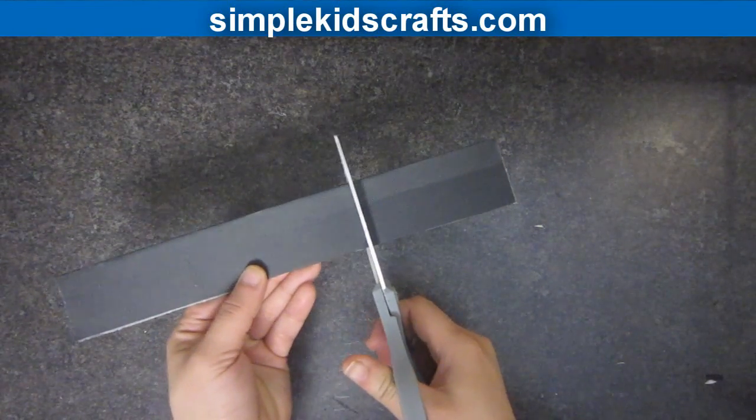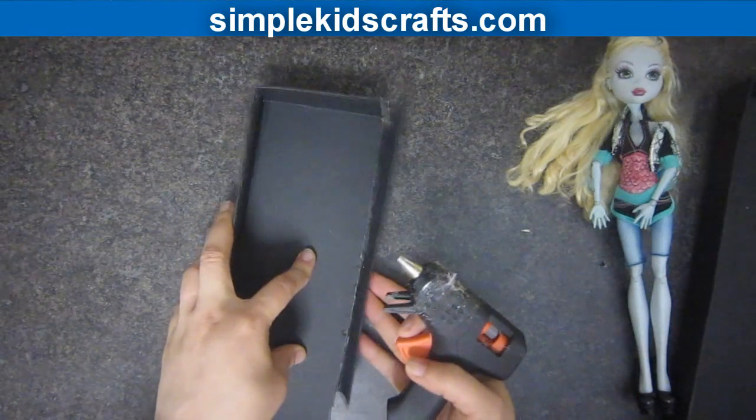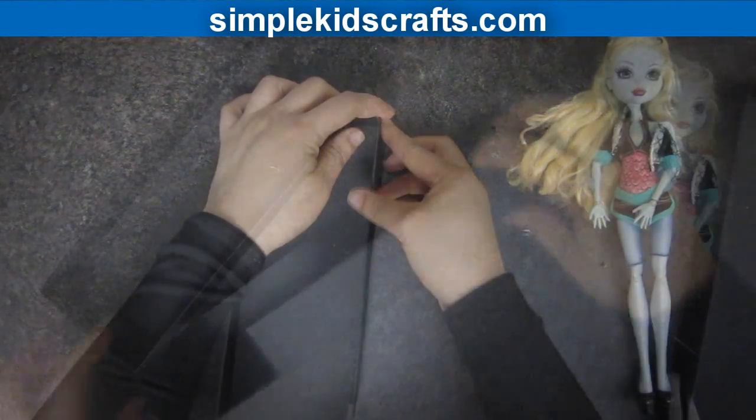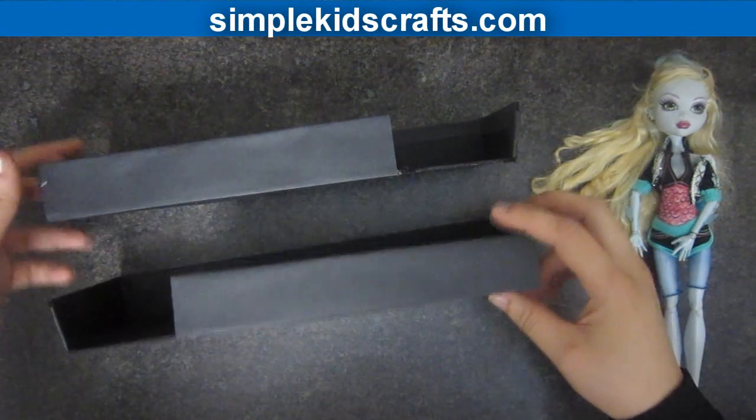Cut off one fourth of the piece that you cut off earlier, then glue them onto the side of each half of the lid. They should look something like this. Make sure that you leave an opening on the right and the left.